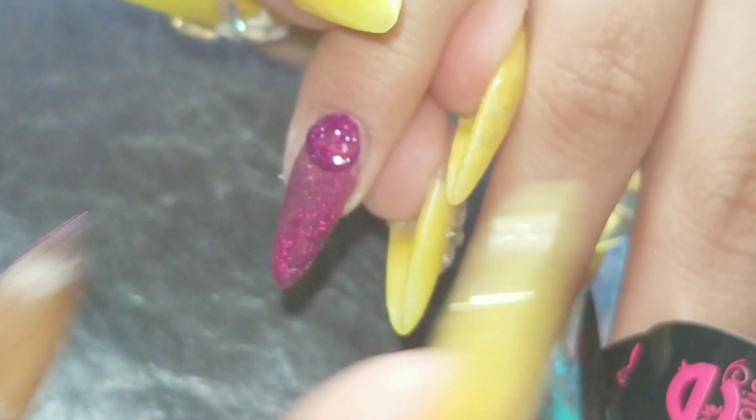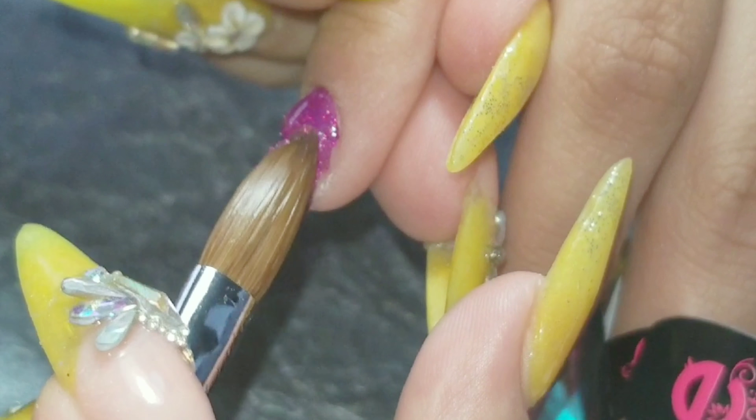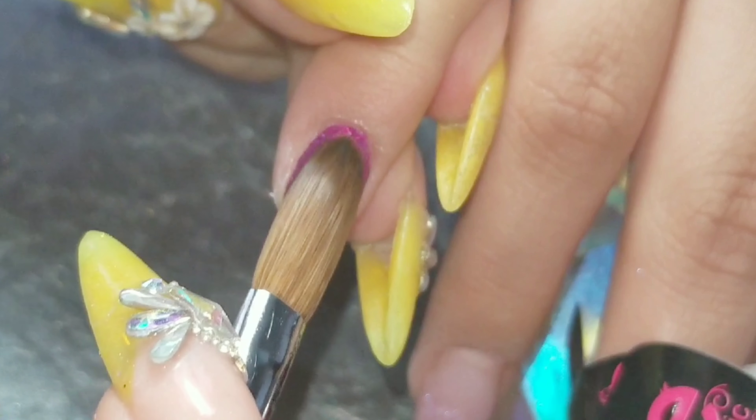Then I proceed to do the fill. All the nails were already prepped except for that one I showed you. They had all been prepped and had the clear coat on. So I just move on to filling the nails.